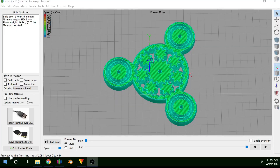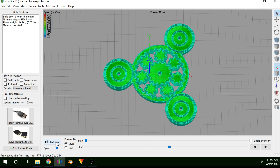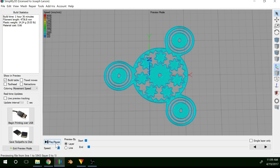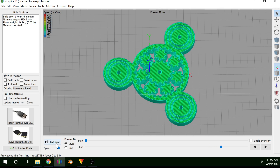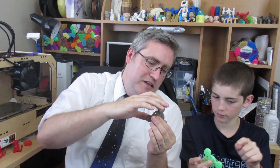That didn't quite show what I was hoping it would show, so let's take a look at this in Simplify 3D and watch it print there. So we printed this one in bronze fill. The weight does affect it — it helps a lot. The heavier one does go better than the lighter weight one.